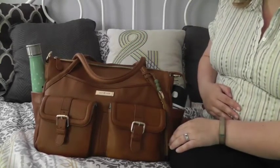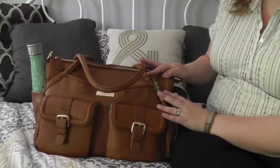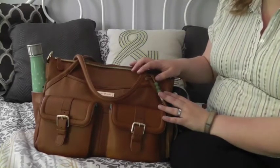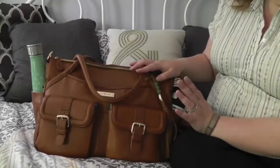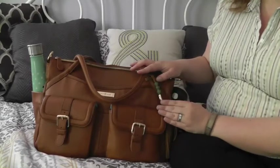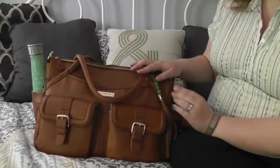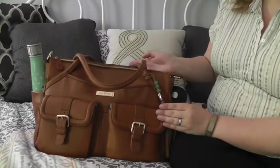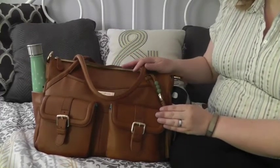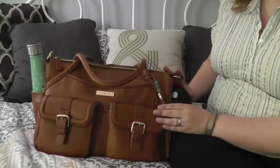Currently I am not using it as a diaper bag — I'm using it more as a purse because my kids are three and six — but baby boy number three will be here this end of the summer, so I wanted a new bag. I've had a lot of Petunia Pickle Bottom bags but whittled it down to just two diaper bags. I got spoiled with the Whipping Post tote; I love having a leather bag.